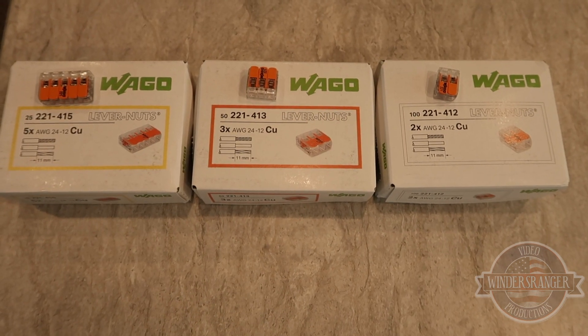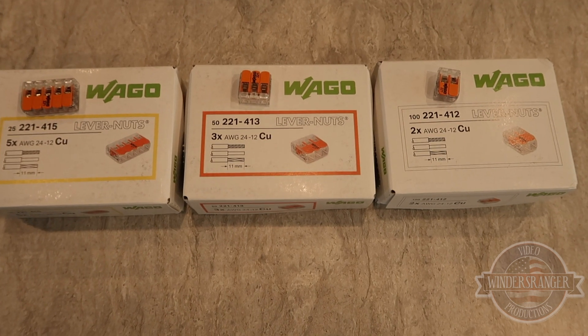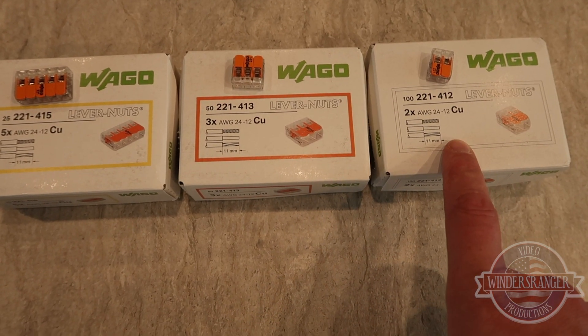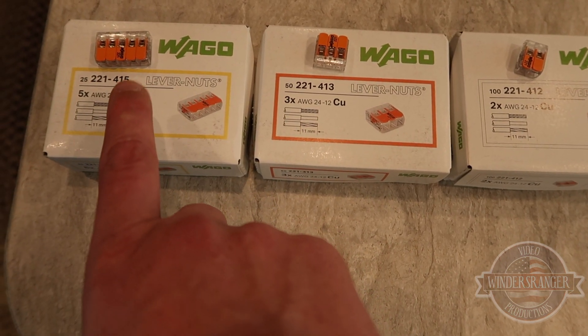All right, here you go — these are called Wago lever nuts. This one is a two-wire, this one is a three-wire, and what is this — a three, four, five-wire.